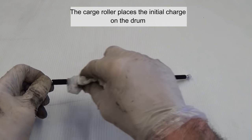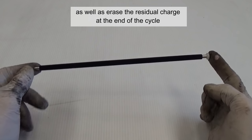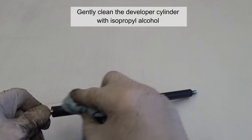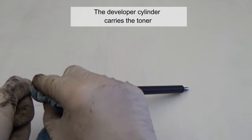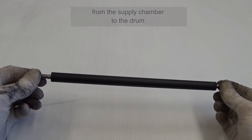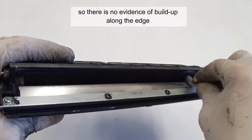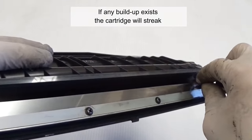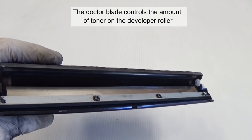The charge roller places the initial charge on the drum, as well as erases the residual charge at the end of the cycle. Gently clean the developer cylinder with isopropyl alcohol. The developer cylinder carries the toner from the supply chamber to the drum. Clean the doctor blade so there is no evidence of build-up along the edge — if any build-up exists, the cartridge will streak. The doctor blade controls the amount of toner on the developer roller.